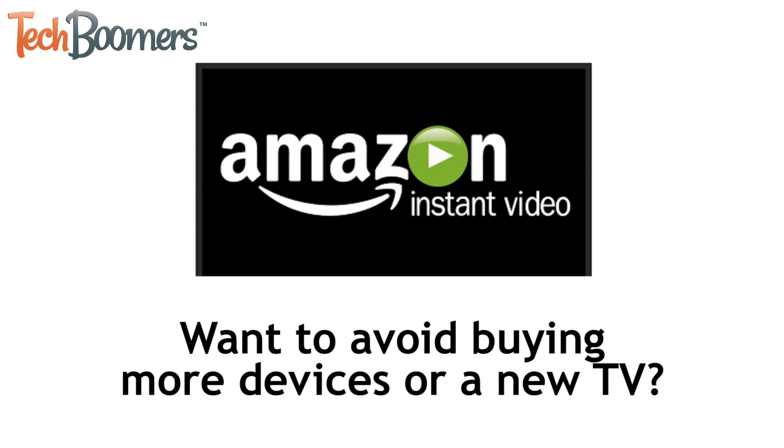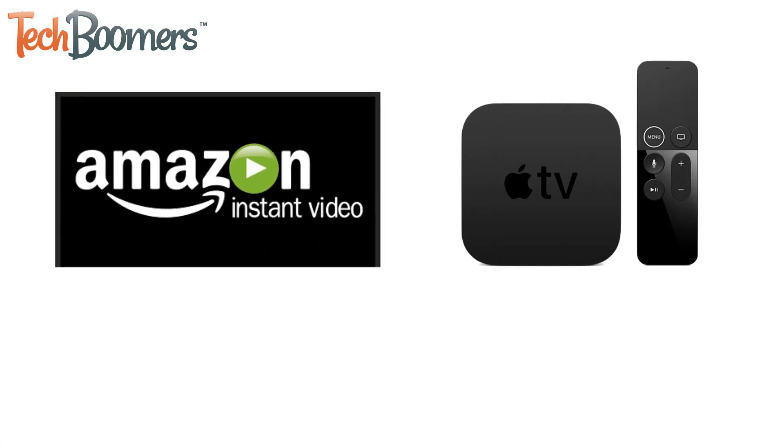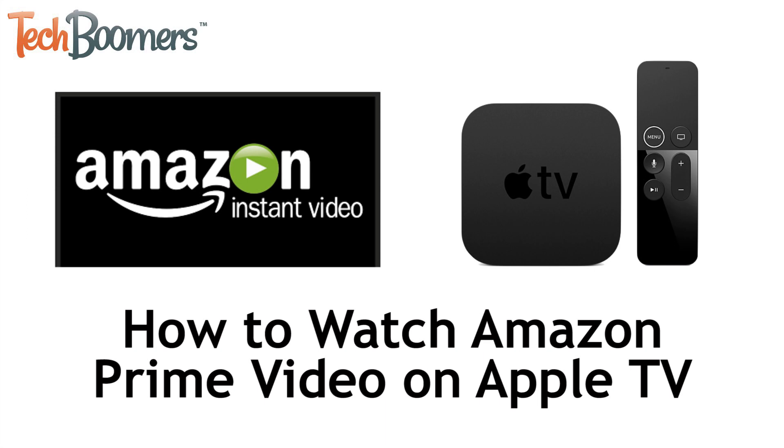Looking for a way to watch your favorite online video streaming service without having to buy more devices or an expensive smart TV? If you own an Apple TV box and subscribe to Amazon Prime, or are considering trying it out, this video is for you. I'm Jessica from TechBoomers.com. In this video I'll be showing you how to watch Amazon Prime Video through your Apple TV. Now let's get started.